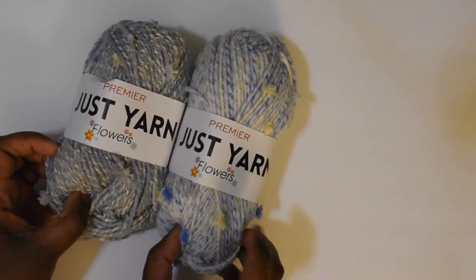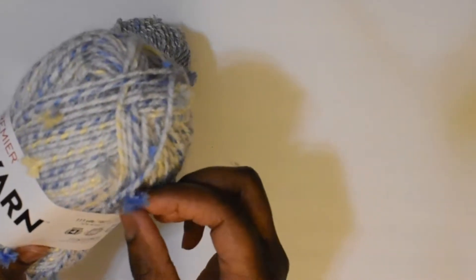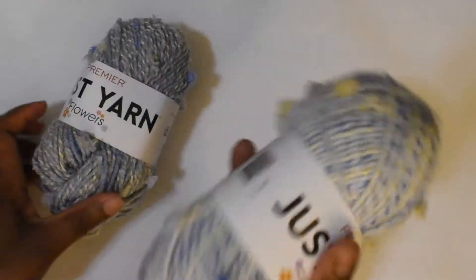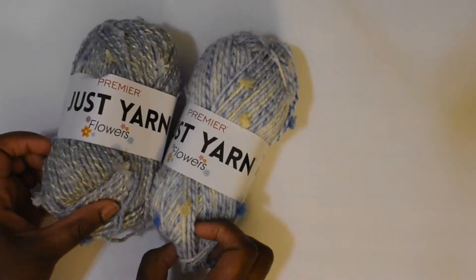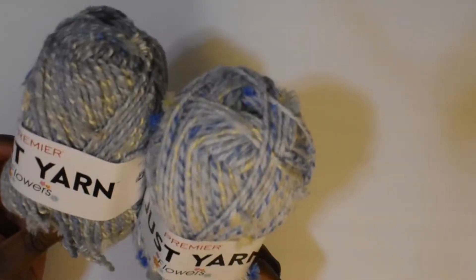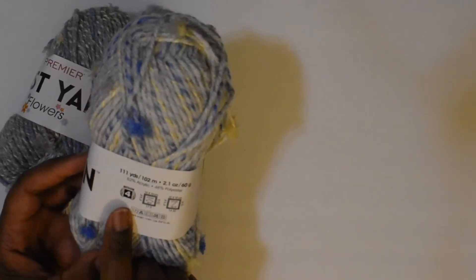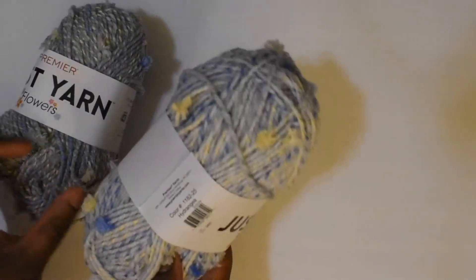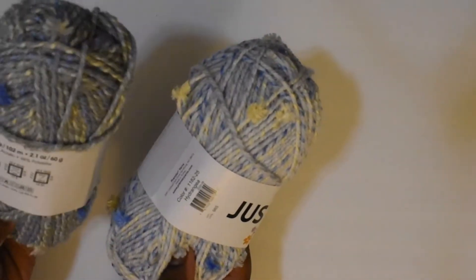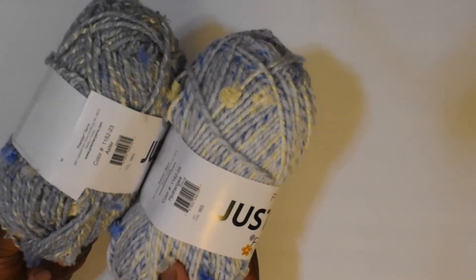I was also able to find their Premier Jest Yarn Flowers. It has these little pom-poms throughout the yarn, so I figured it might be interesting to give it a try. I'm not really sure what I'm going to make with these, but I thought it would be fun. This is a four medium weight yarn with 111 yards in each ball. The colors are hydrangea and aster.